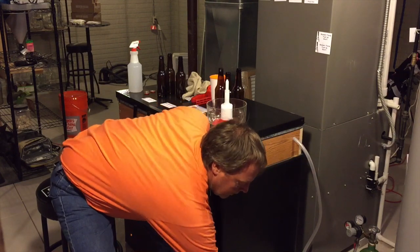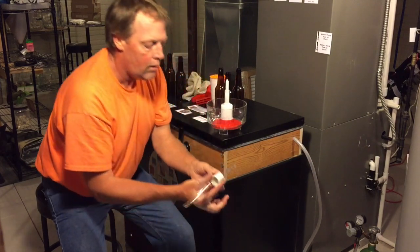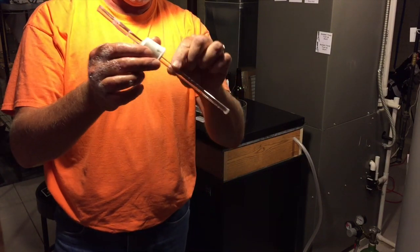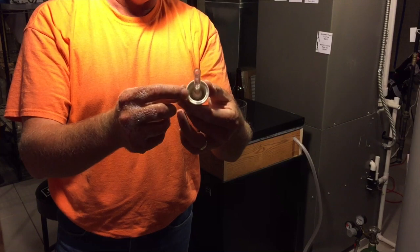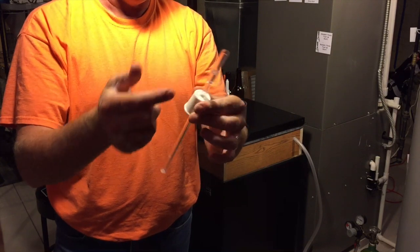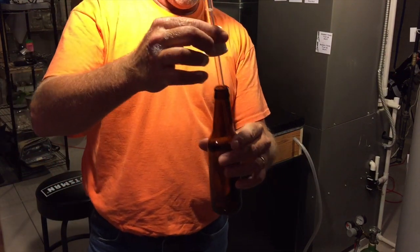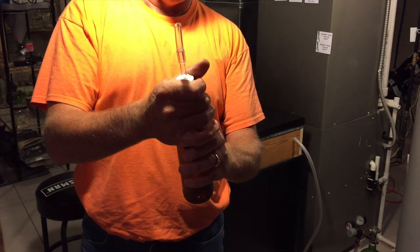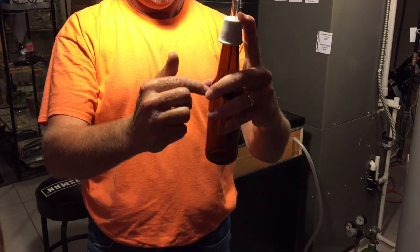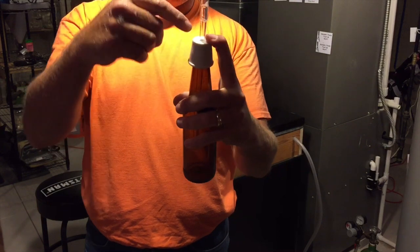Here it is right here. It's a racking cane with one of those bungs just pressed down over the racking cane and a short piece of hose off the top of the racking cane. This goes down in the bottle, and what you do is you push down on the bottle creating pressure inside the bottle. Open the tap, let it fill up, and you keep burping the rubber on top until the bottle fills all the way up.